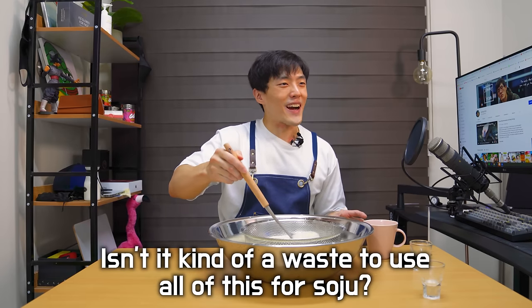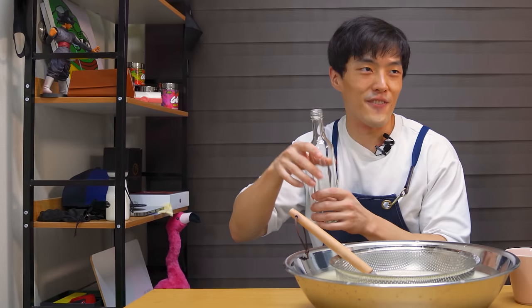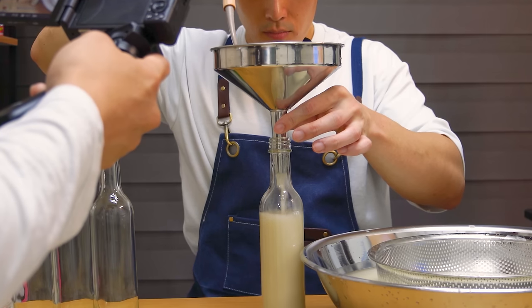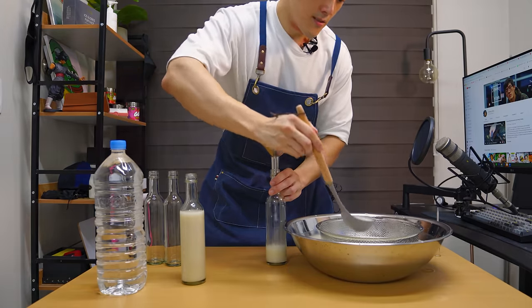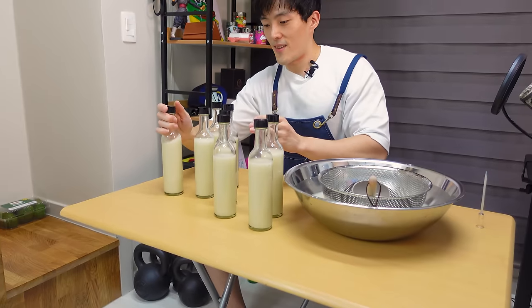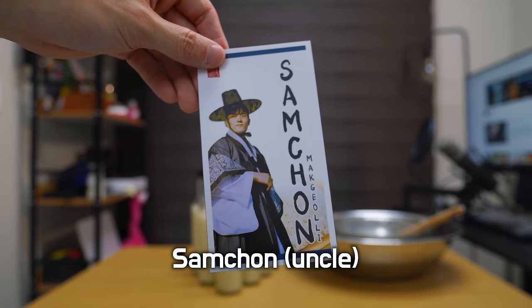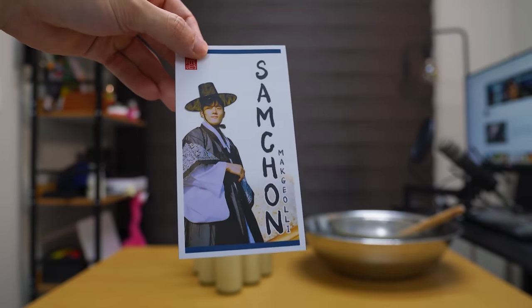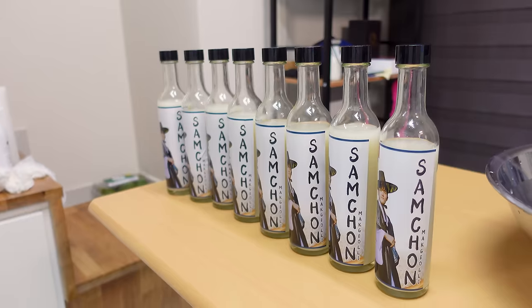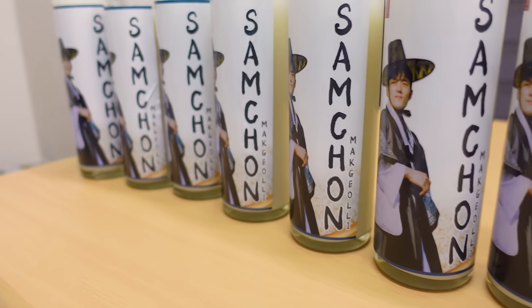Let's just take that number with a grain of salt. Why don't we bottle a few? I'm having so much fun — this is insane. I need some of the makgeolli to make soju with, but I ended up with so much makgeolli that I decided to keep half of it. I felt like these are such fine quality liquors, so I decided to give it some branding as well. Check this out — Samcheon Makgeolli. When I was done bottling half of what we made, it ended up filling up 8 bottles and I was really happy with it.